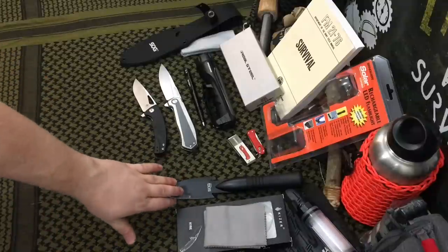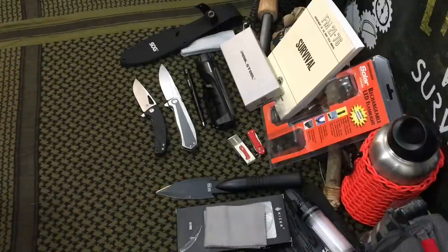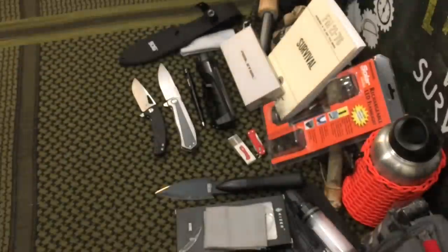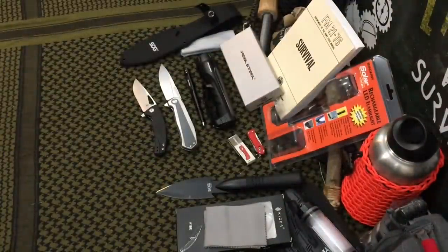They have this rated at $29 value, and they even note it was $51 on SOG's website. However, when I went to Amazon and did the price match, it's only $17.99. So that is one of the few prices that are drastically overinflated. But for most of the other items, they're pretty on par with what I found on Amazon.